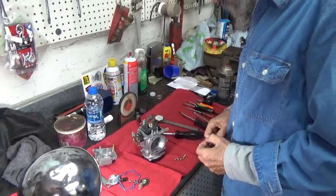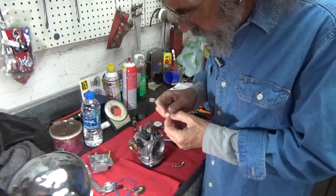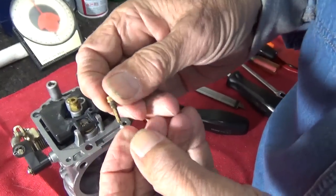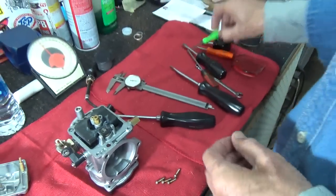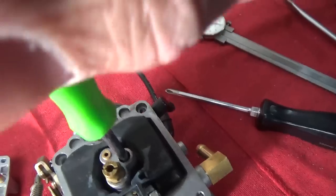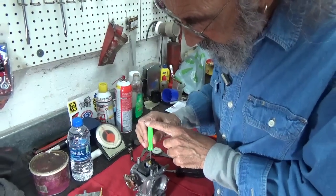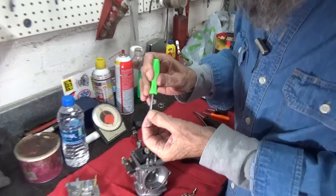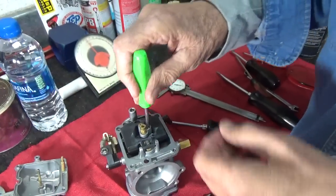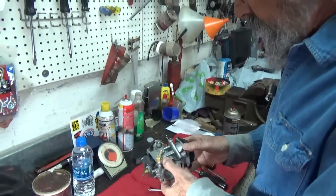One of the things when you deal with these is that this little low-speed jet, quite often they're really in there tight. And this one was. What I ended up doing is I put a screwdriver on it and had to hold that screwdriver in real hard. The screwdriver is flat right here, and I was actually able to get a little adjustable wrench on it so that I could crack that little jet loose. It's in there and it's nice and tight. Everything's good.